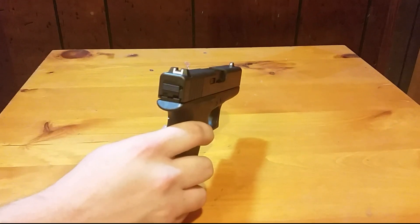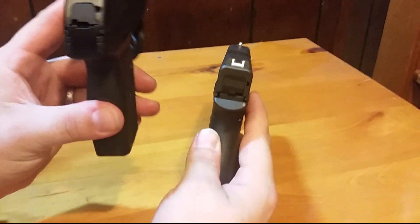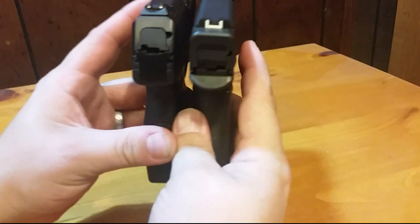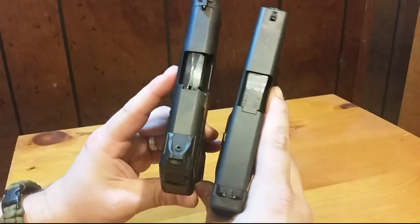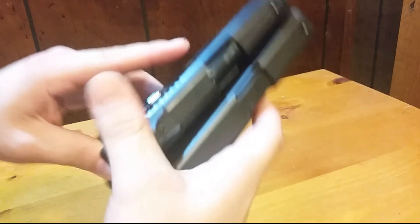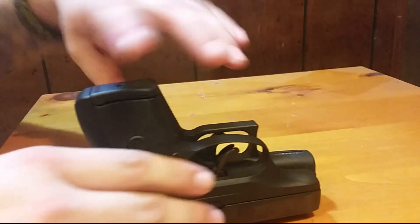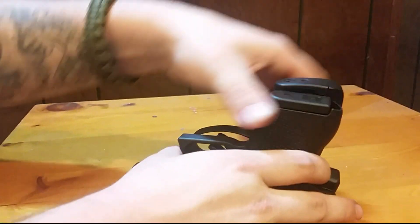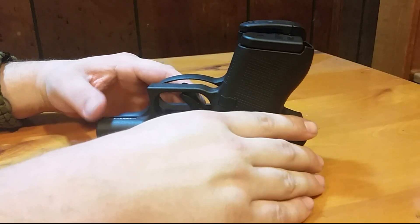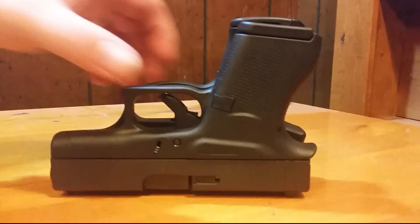Let me show you a comparison. This is the LC9S Pro right here, and here's the Glock 43. The LC9S is actually a little bit shorter, and you can see the LC9S is just a little bit taller. The trigger guard is about the same — almost the same dimensions in the two guns.